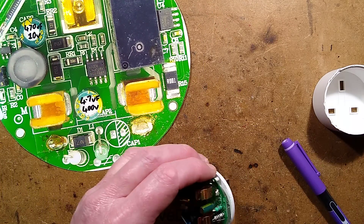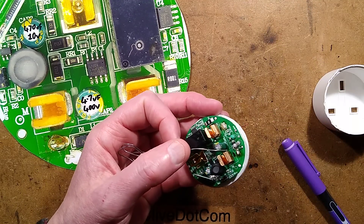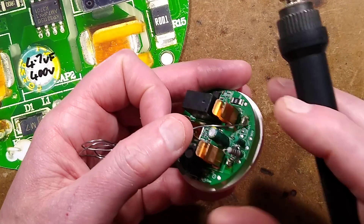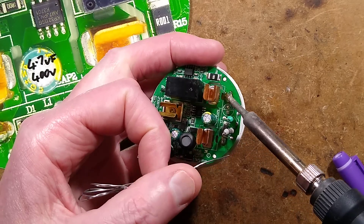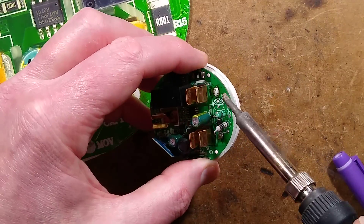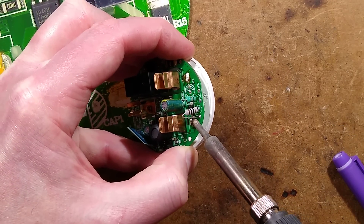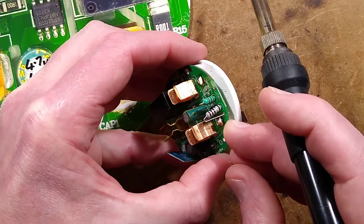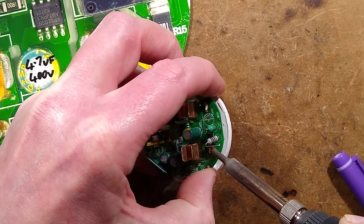Let's desolder the circuit board. I shall flow some fresh solder onto the two power connections. Flowing fresh solder does two things: it's lead-based solder so it has a slightly lower melting point, and it freshens up those solder connections making them more likely to desolder easily. I've rocked the circuit board up on this side and now I'm going to rock it up on the other side. This is where it all goes horribly wrong — and it is going horribly wrong. Excellent, that's what we want — real life repairs.